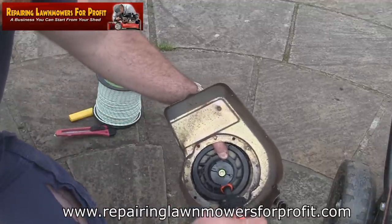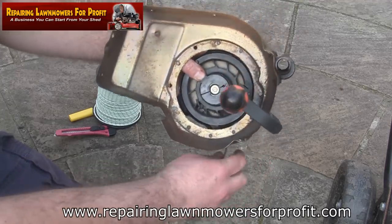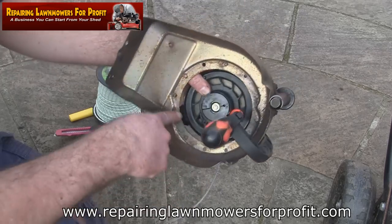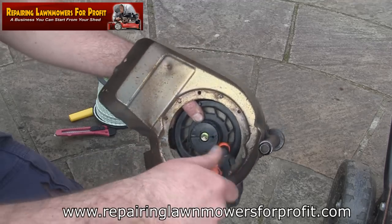Just holding it with my thumb until the clamp takes over. One little tip: in here where the pull cord lines up with this hole, you want everything to be in a nice straight line. When you're putting your pull cord back in, you can just push it back through.